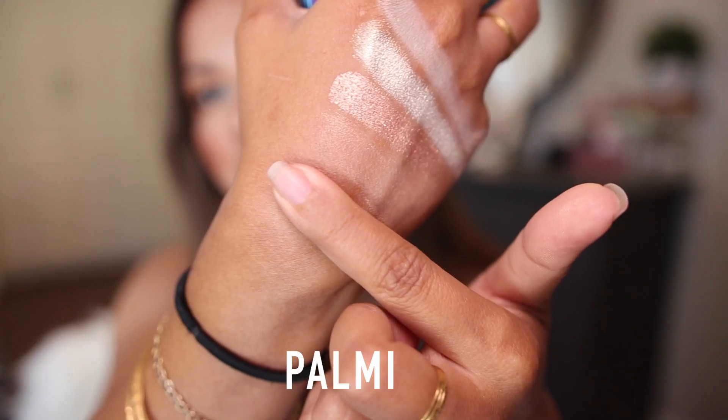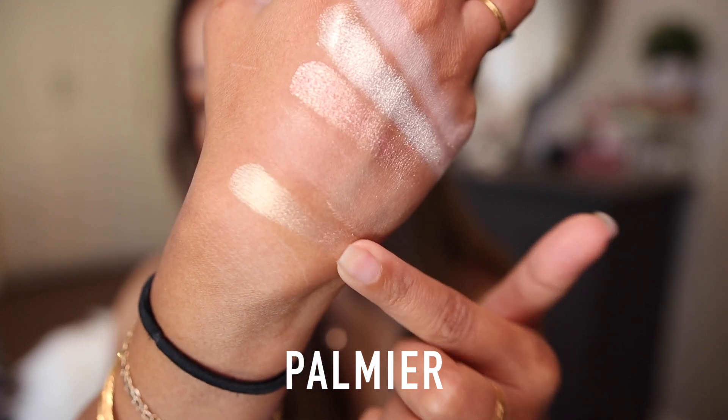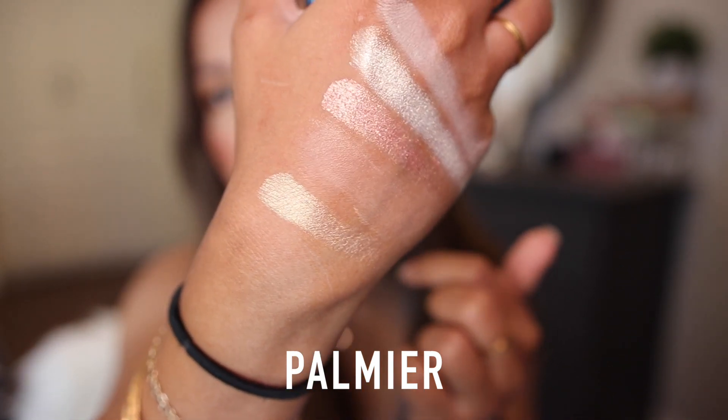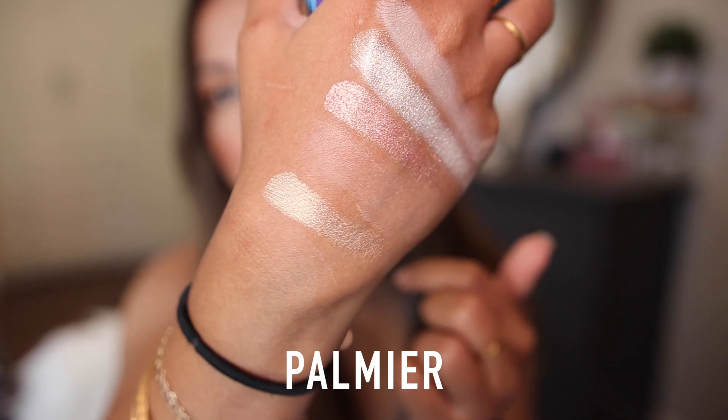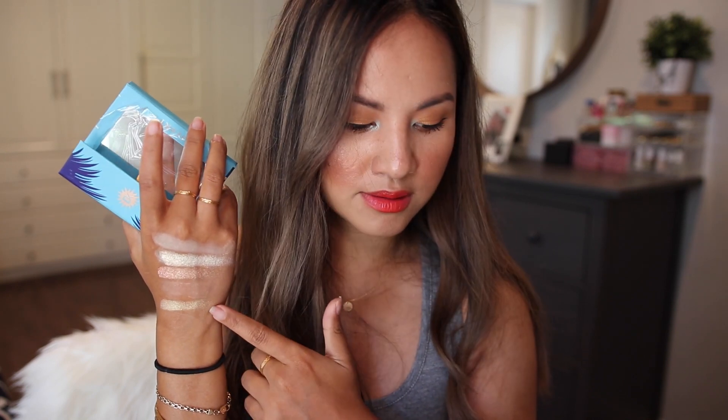Going down to the second row, we have Palmyre — a soft yellow gold with a satin metallic finish. I really don't have anything bad to say about Viseart's metallic shades. They perform well when swatched and appear really smooth on the skin.